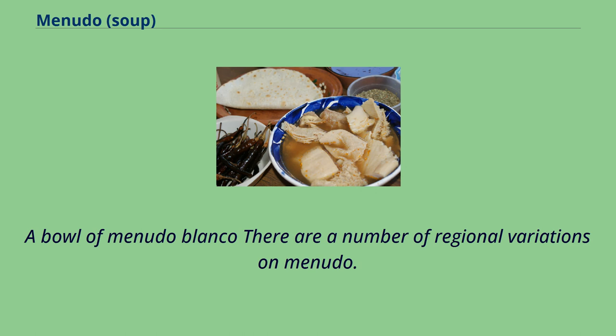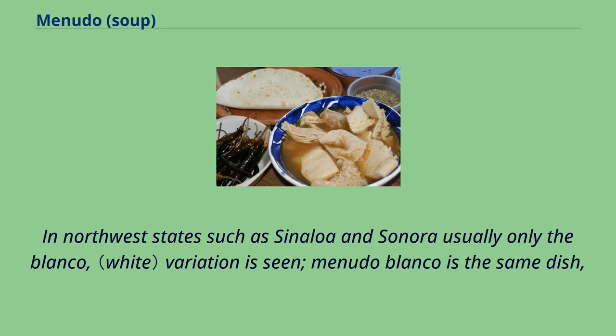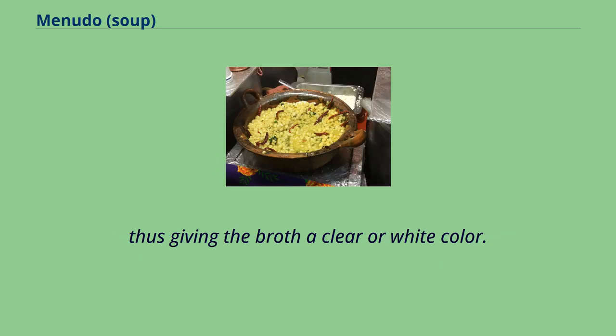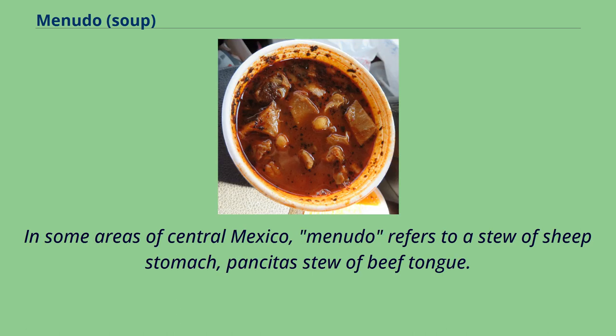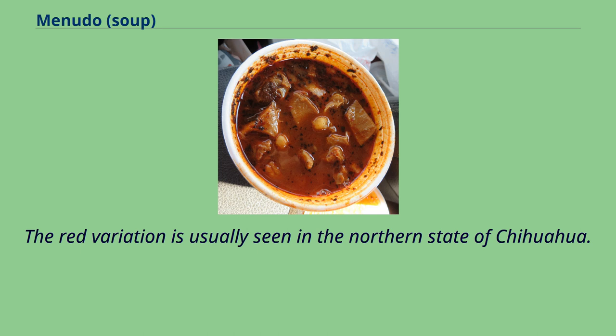There are a number of regional variations on menudo. In northern Mexico, hominy is typically added. In northwest states such as Sinaloa and Sonora, usually only the blanco variation is seen — menudo blanco is the same dish but red pepper is not added, giving the broth a clear or white color. Adding pata to the stew is popular in the United States. In some areas of central Mexico, menudo refers to a stew of sheep stomach, and pancita to a stew of beef tongue. In southwestern Mexico it is called panza or panza gassada. The red variation is usually seen in the northern state of Chihuahua.